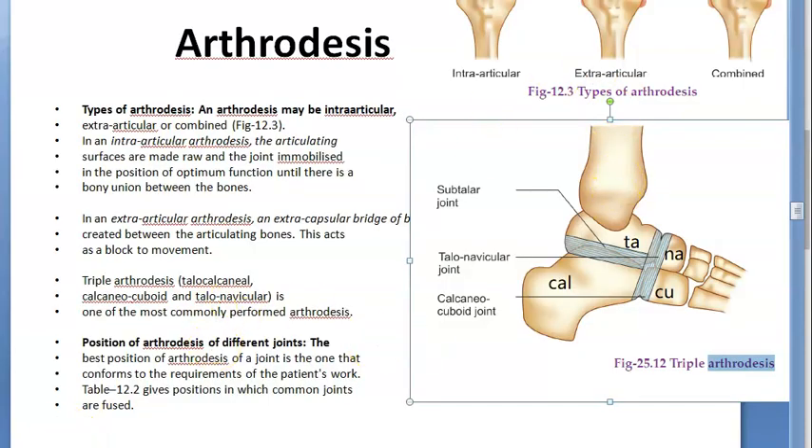Here you can see triple arthrodesis — talocalcaneal, calcaneocuboid, and talonavicular arthrodesis. Triple arthrodesis involves these three: talocalcaneal, calcaneocuboid, and talonavicular. If you draw this in an exam it will be really good.